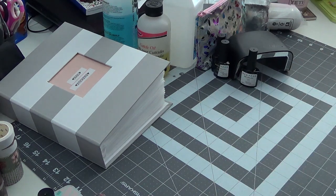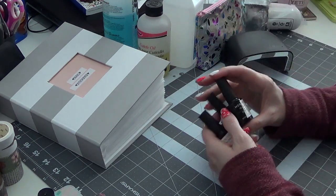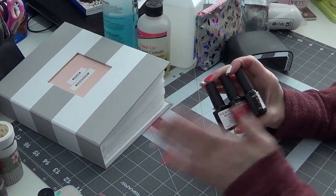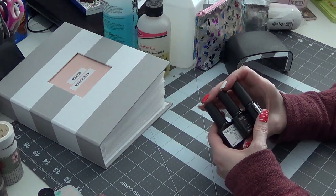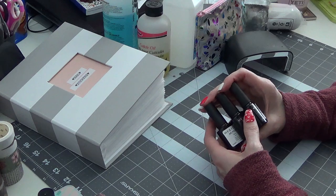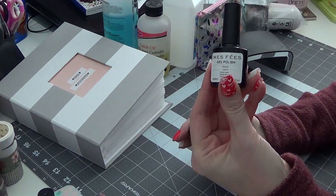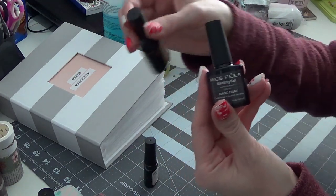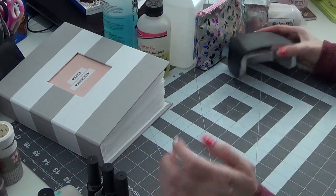My favorite gel polish I've been using for three years is actually on eBay from a seller in California, so they arrive really fast. A lot of times she has a buy-four-get-six-free deal, so it's fantastic — I've never spent more than about $21 on 10 different polishes. This is what the polish looks like; this is the ivory, which is what I have as my base right now. She also carries base coats, top coats, and a glitter top coat.